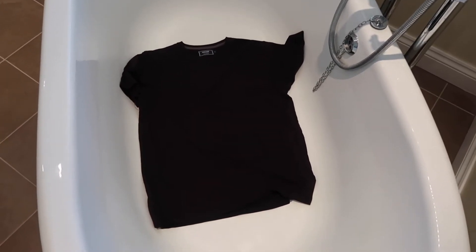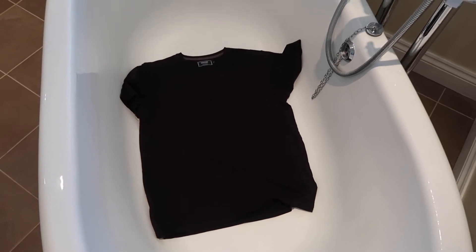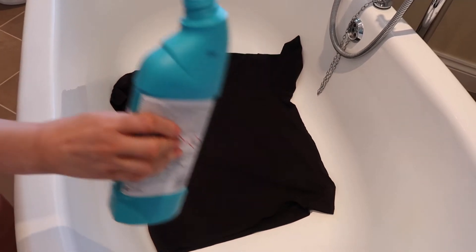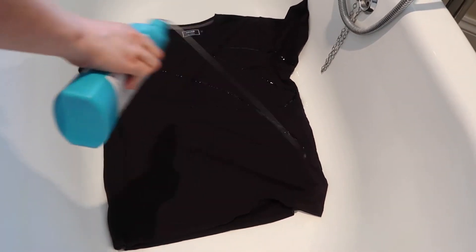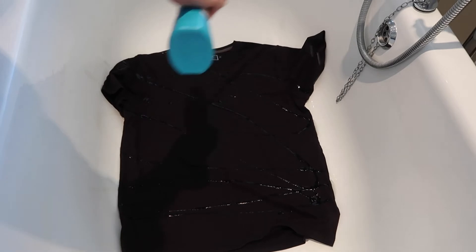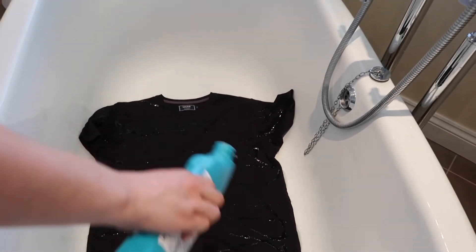I've just done a quick sample in the sink to see if I could do it correctly and I can. I've got the bleach that way up because that's the way it worked for me. It doesn't matter how you do the pattern — it's whatever you want.